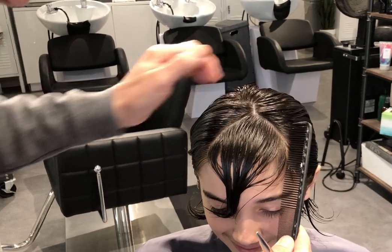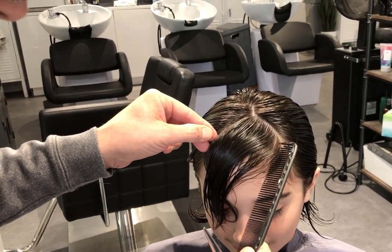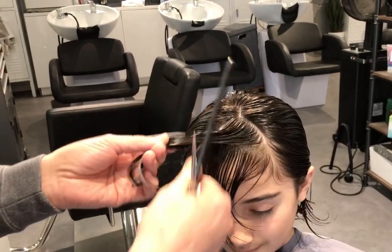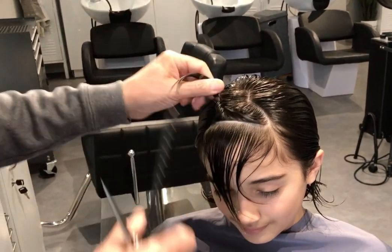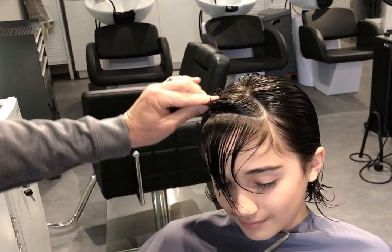Then use smaller sections inside so that you can control it. Usually it's about an inch or so — it depends on the hairline, so it depends on what happens here as to how much you would have to take.